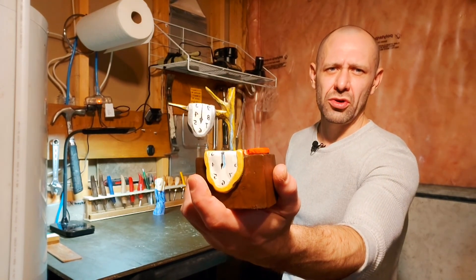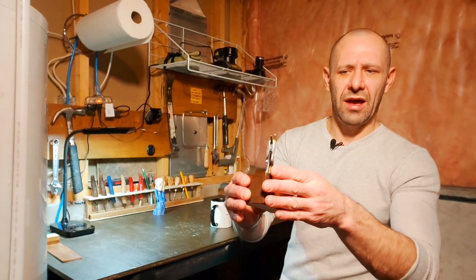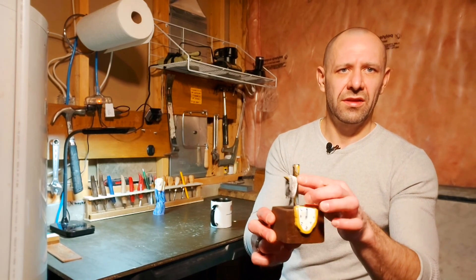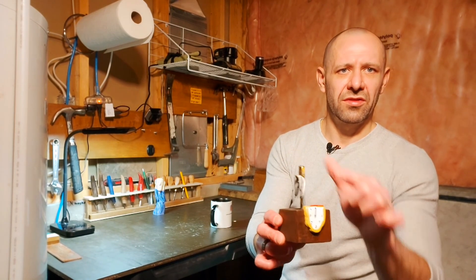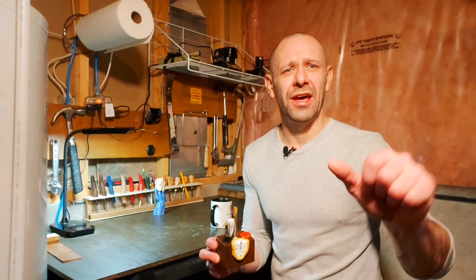Just remember when you're cutting from the block, you're going to have to cut this side down and cut this side down to get the branch to pop out the way it should. All right, have a wonderful day and thanks for tuning in — bye!